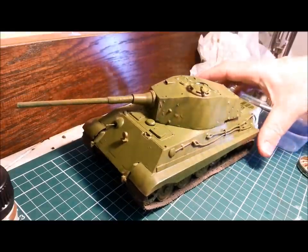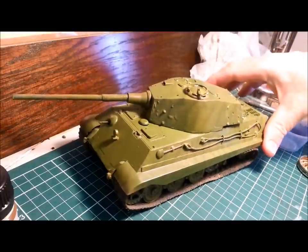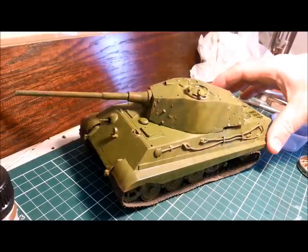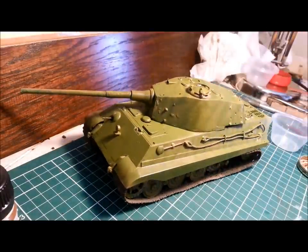I've got here my trusty test bed tank. This is a Tamiya King Tiger that I made 25 years ago, and it's my beaten up test bed for all kinds of ridiculous things that I try — things I would never use on a model that I've actually put time and effort into. So this will be our test subject today.